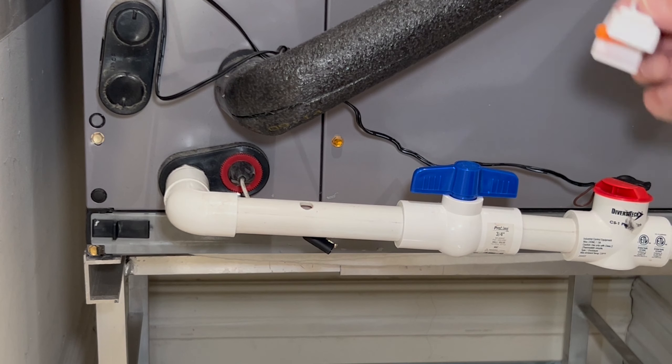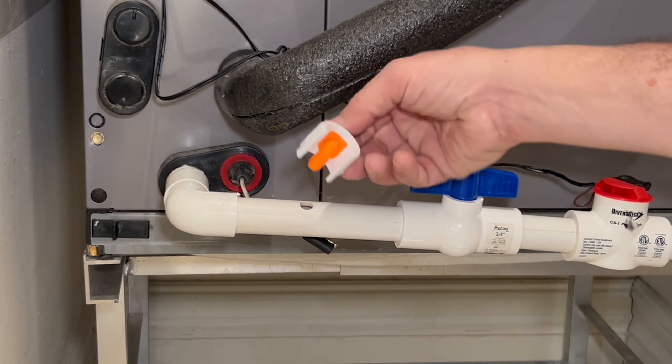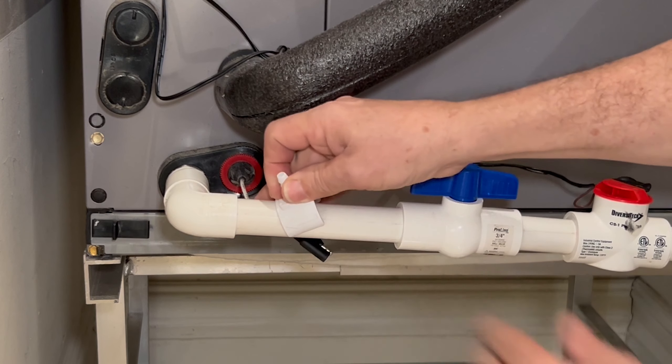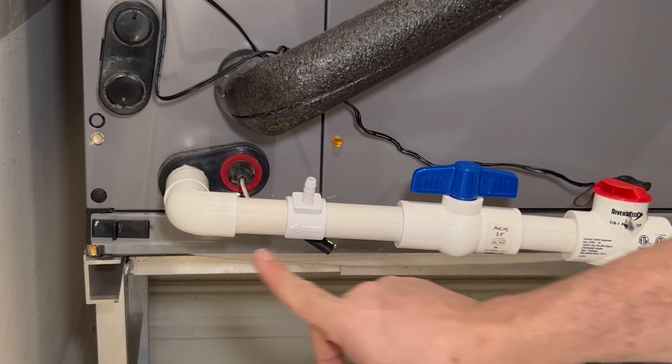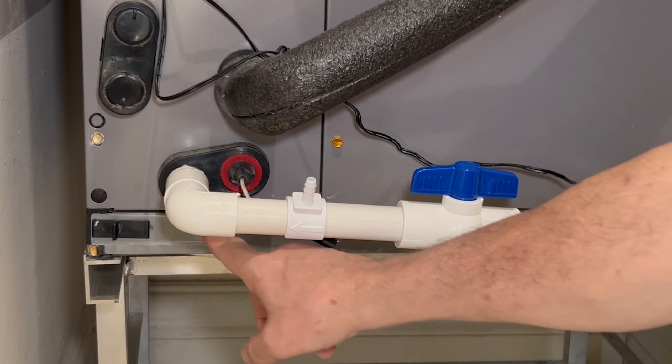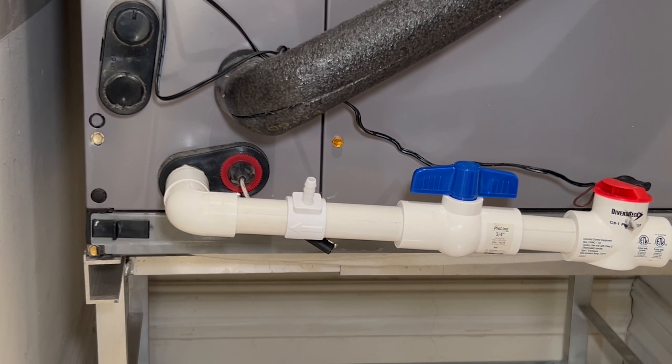Insert the adapter, rubber nozzle first, into the hole with the arrow pointing back toward the air handler. This will allow the iFlow formula to flow back into the drain pan inside your air handler and begin eliminating the zooglia — that slimy, gelatinous substance that clogs your drain lines — right from the source.